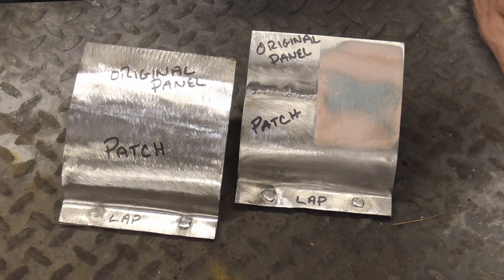Today I'd like to try to put an end to the butt weld versus lap weld debate. To begin, let's take a quick look at the anatomy of the most common rust repair, and that's at the bottom of a fender, quarter, door, rocker, tailgate, or hood.